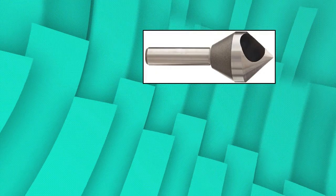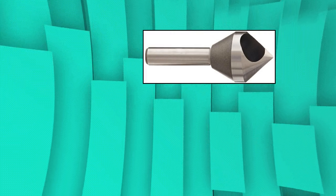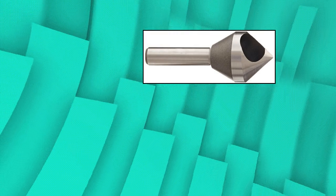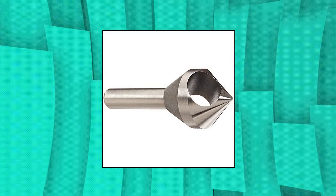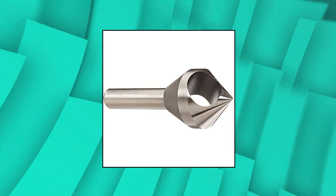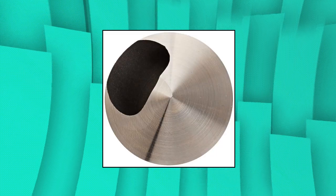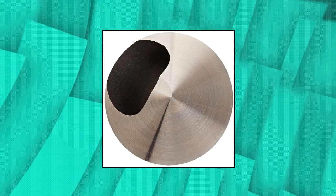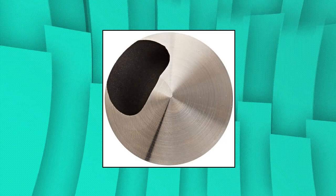KO-53-512 Cobalt Steel Single-End Countersink. Cobalt steel tools are similar to high-speed steel but with more cobalt for improved performance when cutting harder metals such as stainless steel or nickel alloys. Uncoated tools feature just the base substrate without any additional treatment or coatings, suitable for a wide range of applications. Round shanks allow use with a wide variety of tool-holding systems. When run counterclockwise, spiral fluted tools evacuate chips up and out of the cut to reduce clogging. 82-degree angle. Uncoated finish.